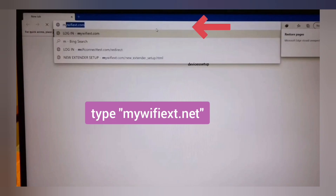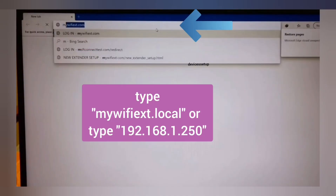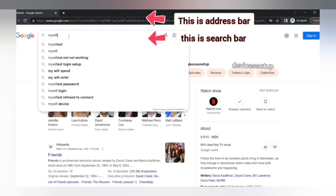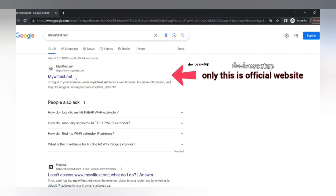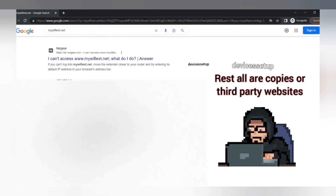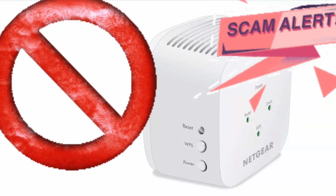This will bring up the NETGEAR EX2800 new extender setup page. If not, then try mywifiext.local or type 192.168.1.250 into the address bar to access the setup page. Be very sure to type this only into the URL or address bar, because if you type it into the search bar you might land on third-party websites, and when you call or chat with them they will scam you for hundreds of dollars by saying your device is faulty and needs a fix that you need to pay for.